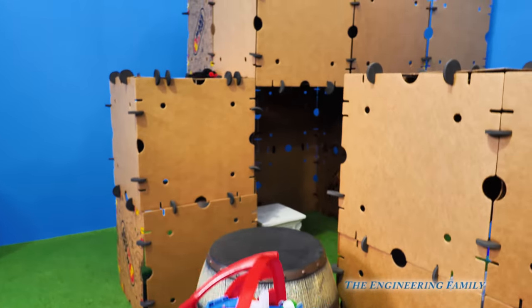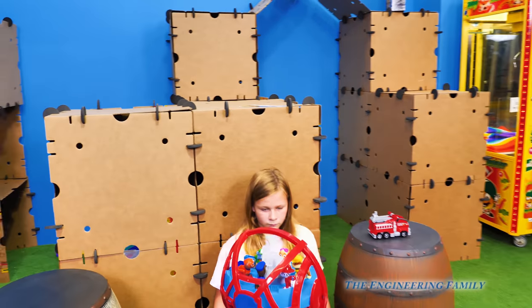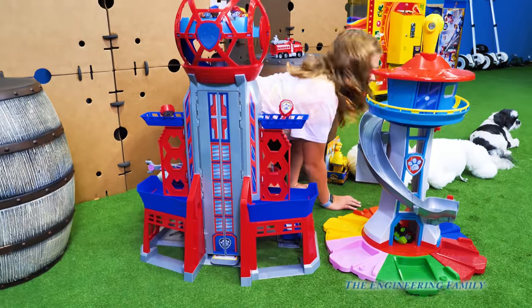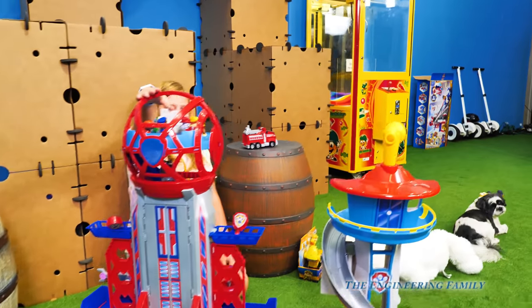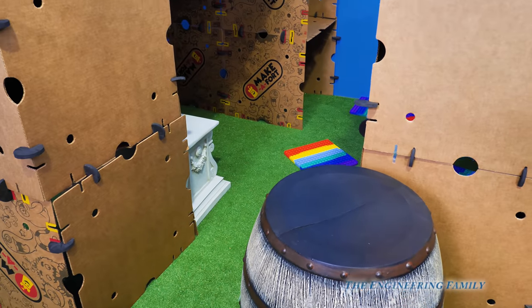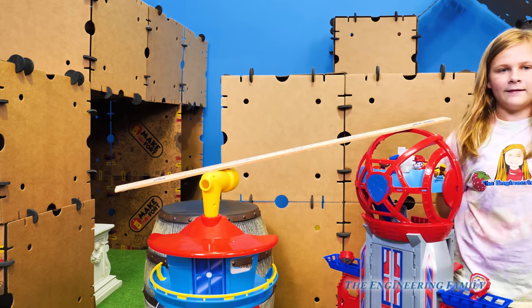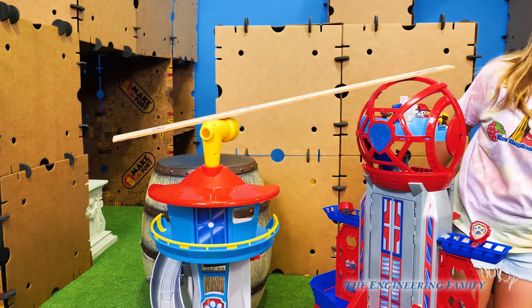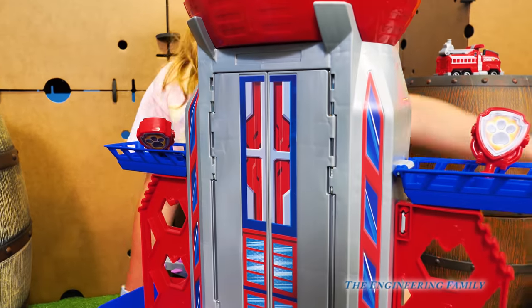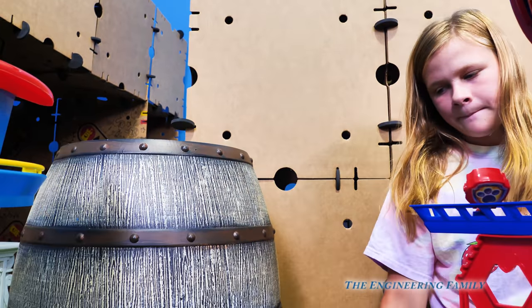We've got another Paw Patrol tower that we've had before. This one is the Ultimate Tower for the Paw Patrol movie, and then this other one is the My Size Lookout Tower. Which one do you think is taller? The Ultimate City Tower is actually bigger than the My Size Lookout Tower. They're both kind of different too - this one has the slide for the vehicles to go out, and this one just had a slide for the pups to go down, and their vehicles can meet them at the bottom.